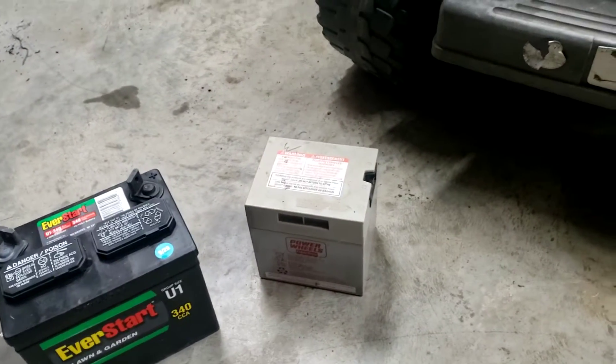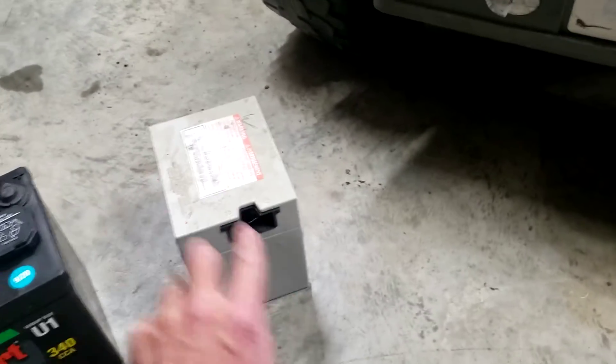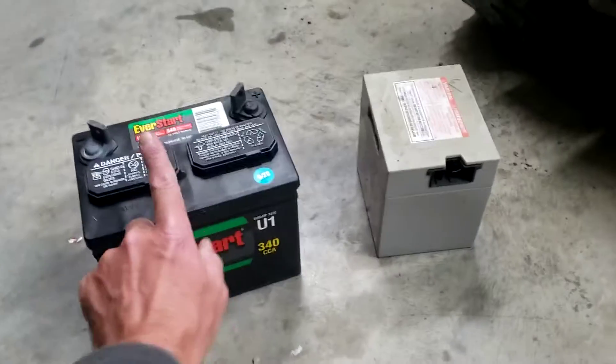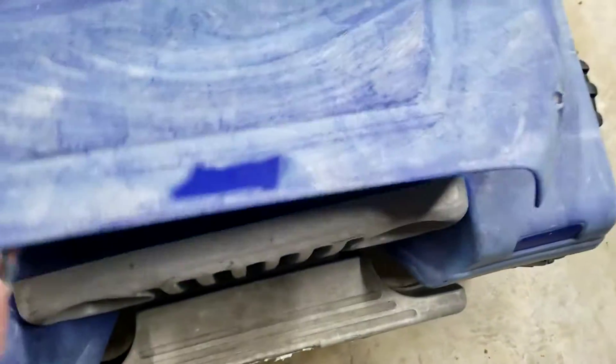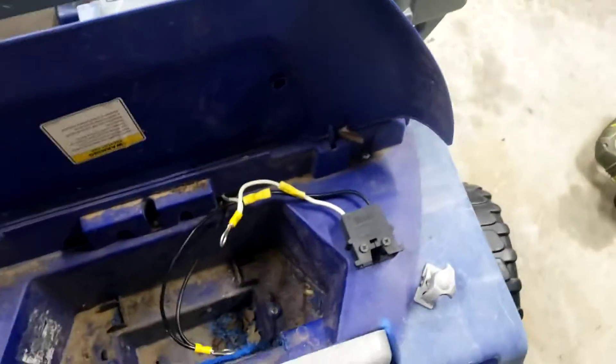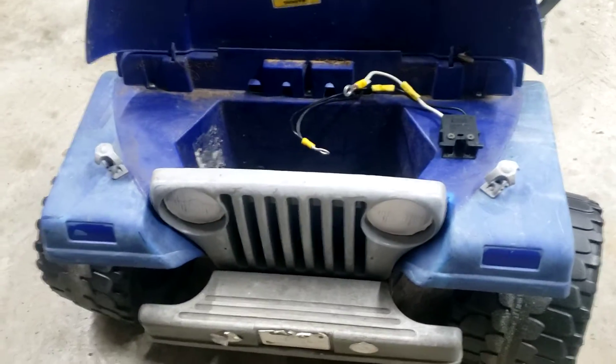The way we're gonna do this, we're gonna make it so you can use your original charger that plugs into the side of this. We're gonna make it charge this battery. I already did most of the process but I'm gonna walk through it and give you a quick show of what we did. I wanted it so my kids can plug in the charger and charge right there.